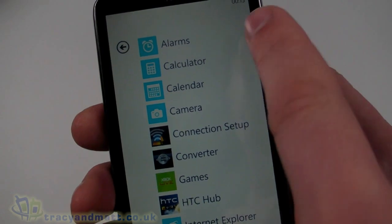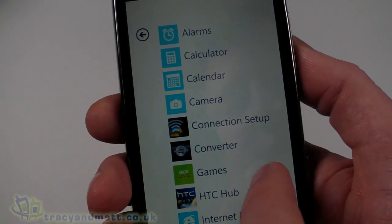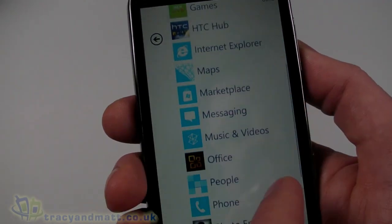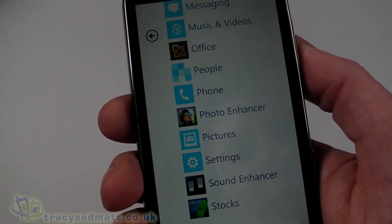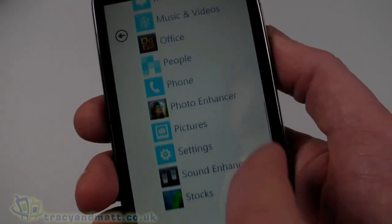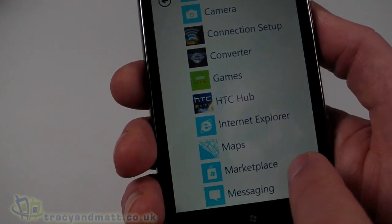Pressing the button at the side takes us into more of a main menu. You've got Alarms, Calculator, Calendar, Camera, Connection Setup, Internet Explorer, Maps — which is Bing Maps — Music and Videos, Office, Phone, Photo Enhancer, and a few other bits and pieces. Pictures and Settings — just other ways of getting into things. When you install other applications they will appear in this list.